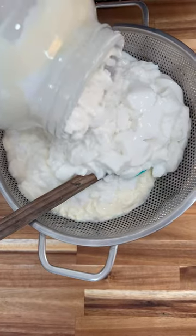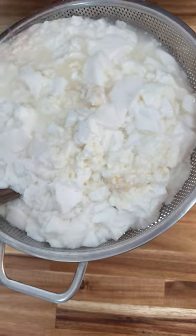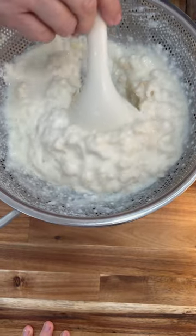And here come the kefir grains — they're usually at the bottom, so you may not even see those yet. They're coming through. And here's the last of the kefir grains. Nice.